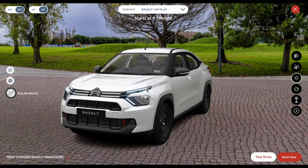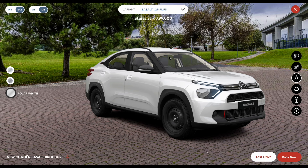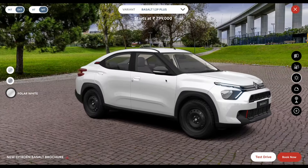Today in this video, I will tell you about the Plus variant of the Citroen Basalt, which is the base-end variant. I will explain all the details, so stick till the end. I have already made a video on the base-end U variant — the link will be flashed in the i-card, you can check that out later.